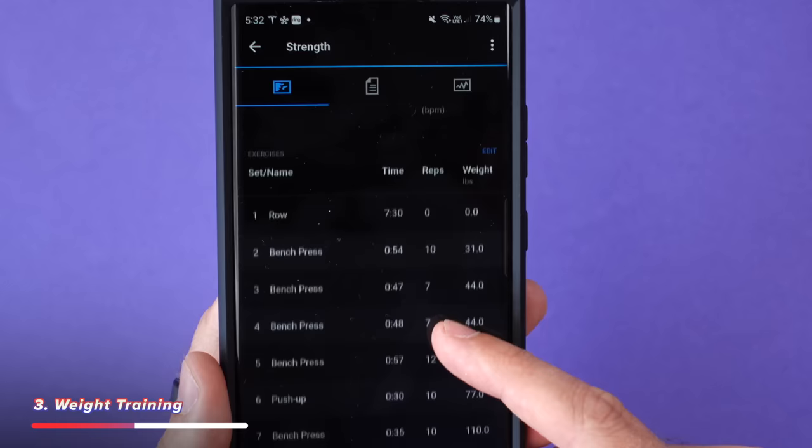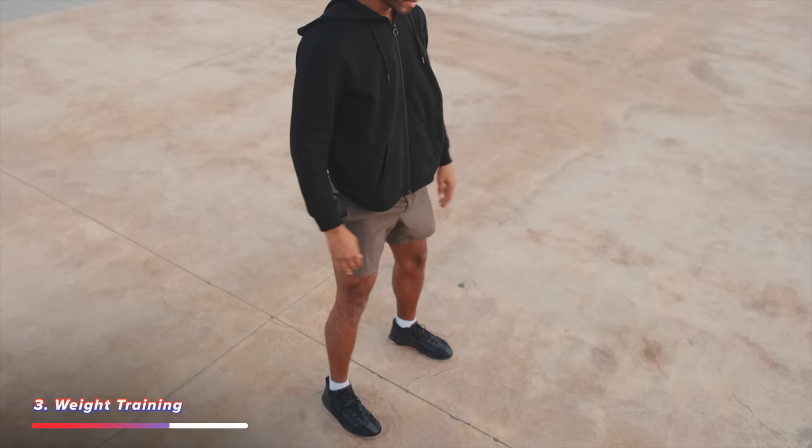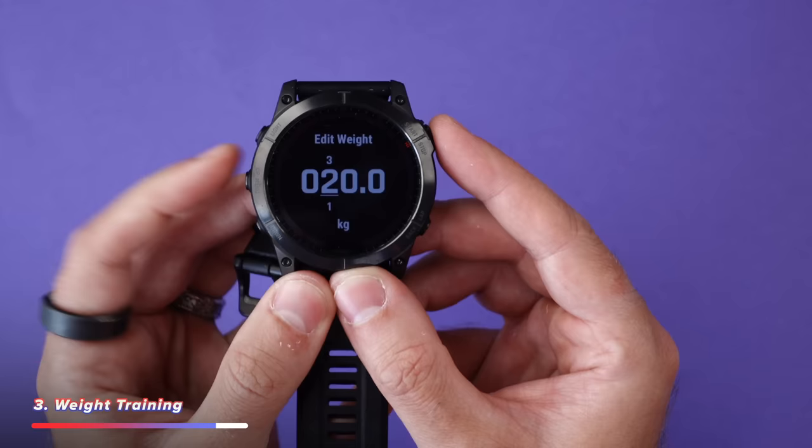Impressively, when you look at the workout on your phone, it takes a pretty good guess at which specific exercises you were doing, and then shows you a body heat map image of which muscles you've been working — primary and secondary. The only issue is with lower body workouts like squats or leg presses, it doesn't do a great job since it can't figure out wrist movement. You have to fix this on your phone. One other annoyance: I changed my watch to kilograms but the phone is still set to pounds, and I can't figure out how to change it — so I'm manually converting every time I edit a workout.